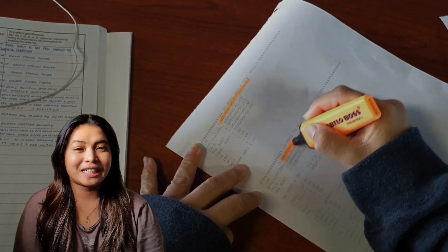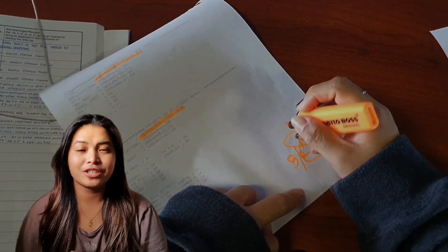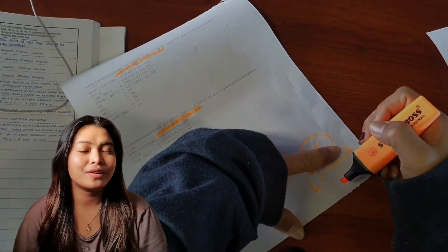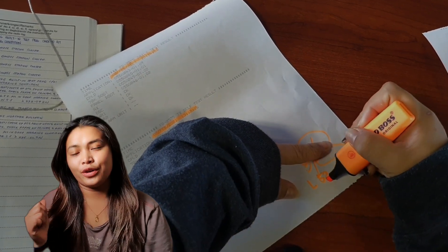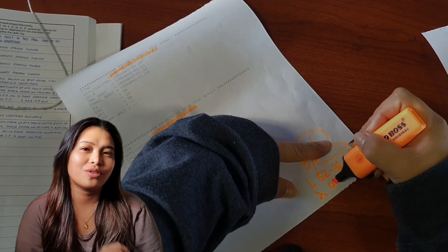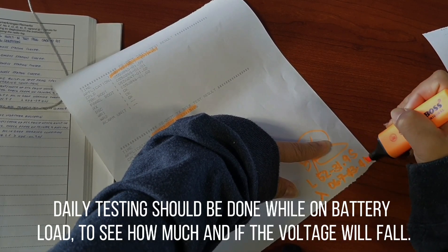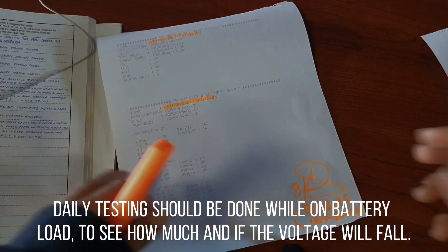Now we are done with all our daily equipment tests. All that is left to do is take care of the documentation and filing. Do not forget that according to SOLAS, you have to write your position at least once a day. I always write it on the printout of my DSC so that it can be included in the filing, and I also write it in the radio logbook. Also take note that daily testing should be done while on battery load to see how much the voltage will fall.